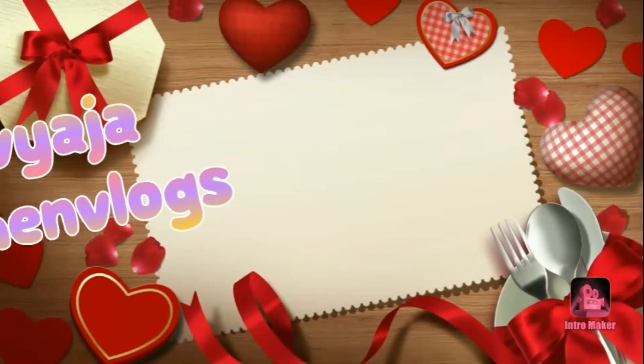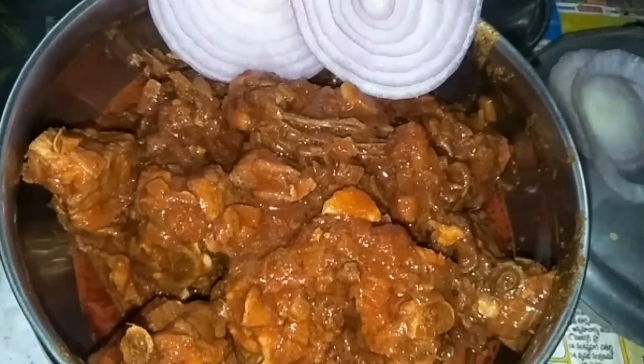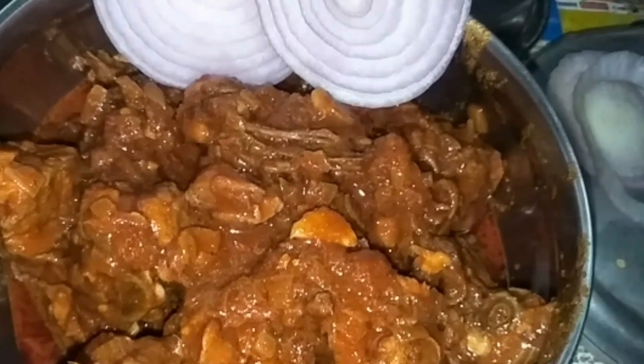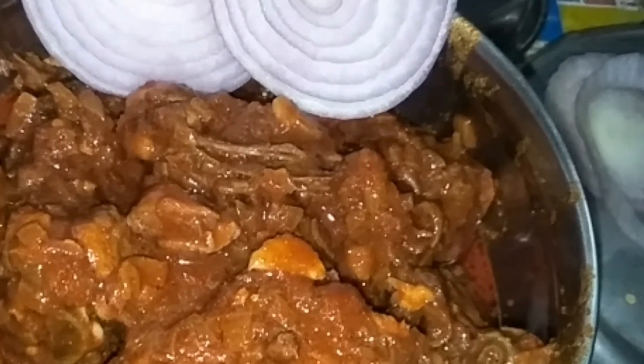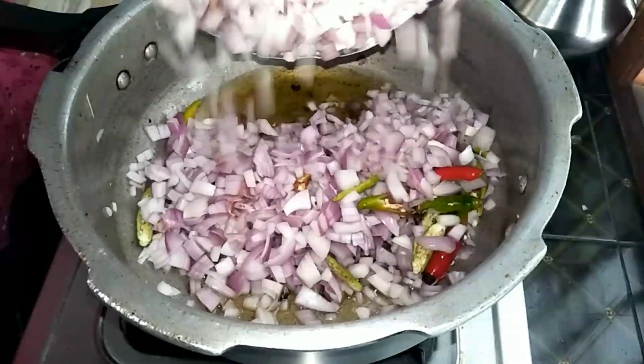Hello! Welcome back to my channel. I am Divyaja. I am very excited to show you a chicken curry today. I am going to show you a basic chicken curry. It is very simple and easy to make.